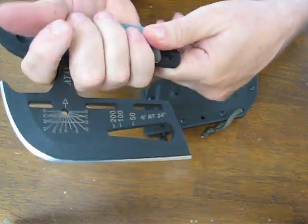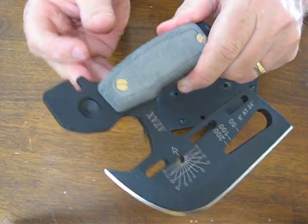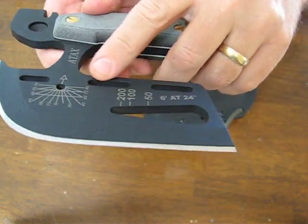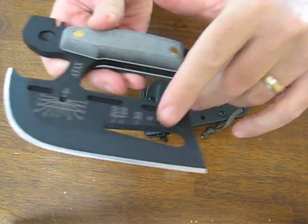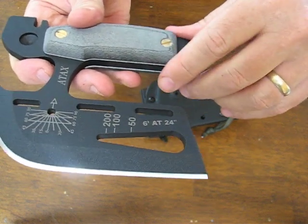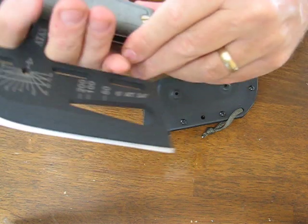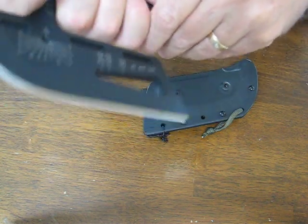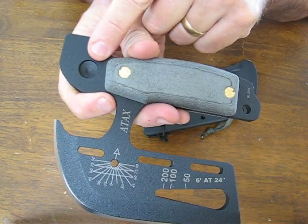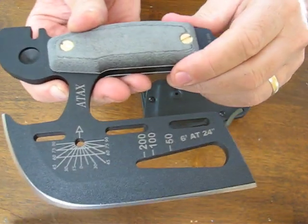It can be used as a hand axe, as a skinner. It's got a wire cutter, a range finder, a clock, a wrench, a hammer, a rescue tool. It's got a survival kit holder and a fire bow bearing, an arrow launcher, and a field level.